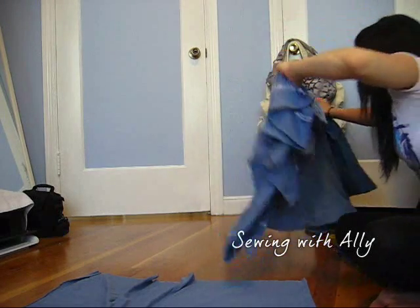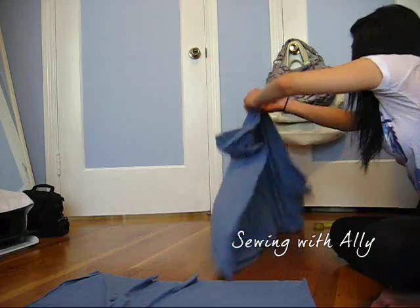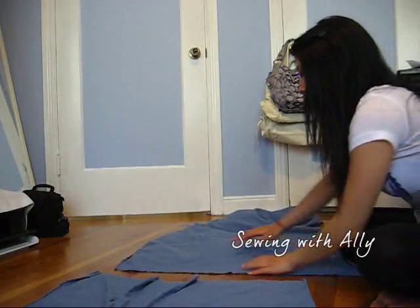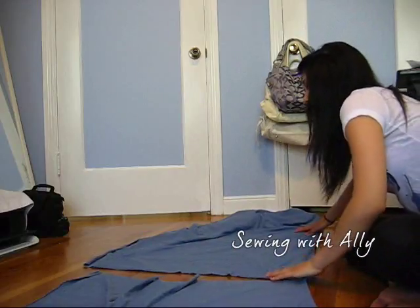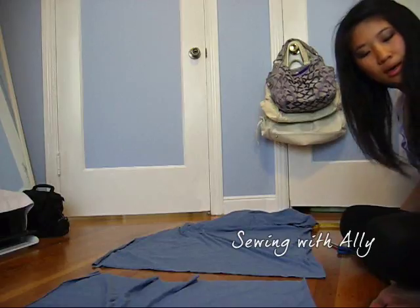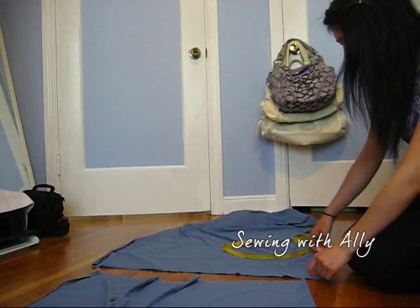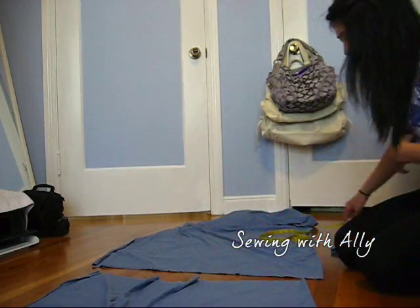It's wise to start off with jersey or knit fabric in the beginning, because as a beginner, it's harder to work with non-stretchable cloth. If you mess up and make it too tight, you can't put it on. It's easier if you start out with simple projects — something that's stretchy so you don't have to put on a zipper. I'm going to cut out an 8 by 15 inch piece, and this is the waistband.